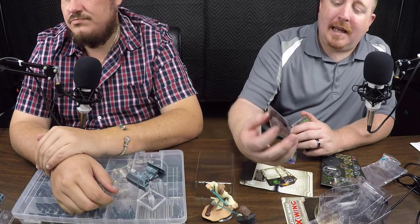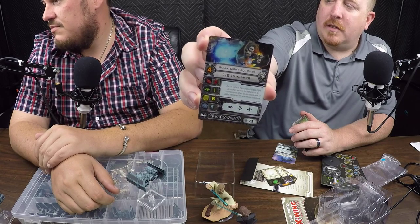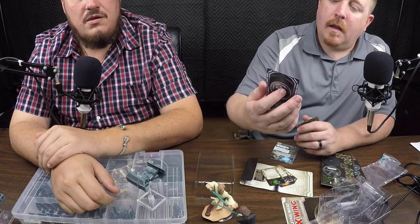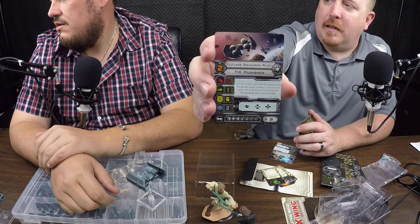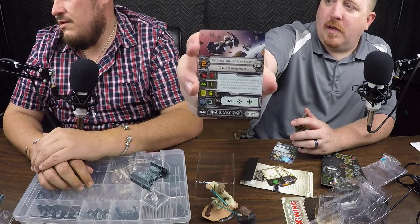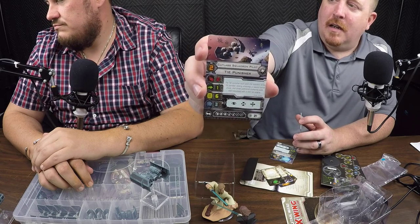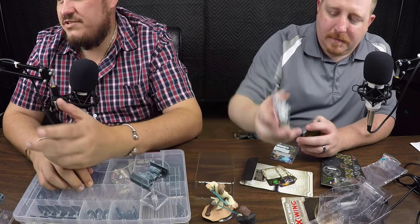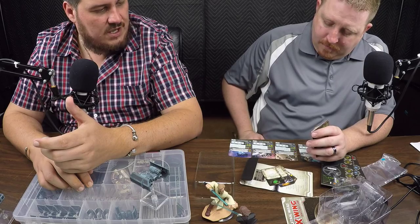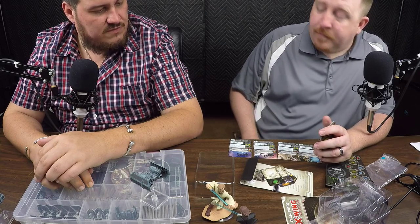Next up is the Black Eight Squadron Pilot — no special ability, pilot skill four, 23 points, same ordnance and upgrade slots. Then the Cutlass Squadron Pilot for the TIE Punisher — pilot skill two, 21 points, same exact loadouts. So from lowest to highest pilot skill it goes 21, 23, 26, 27 points. Basically you're losing pilot skill value for those points, plus a couple little perks from the named unique pilots.